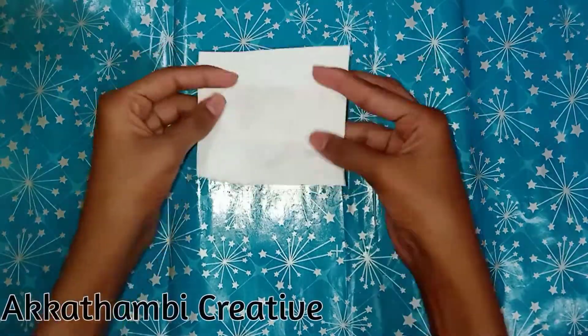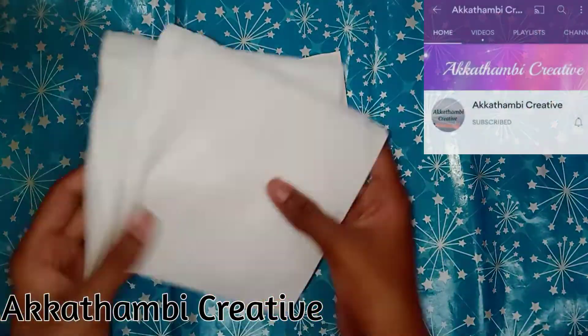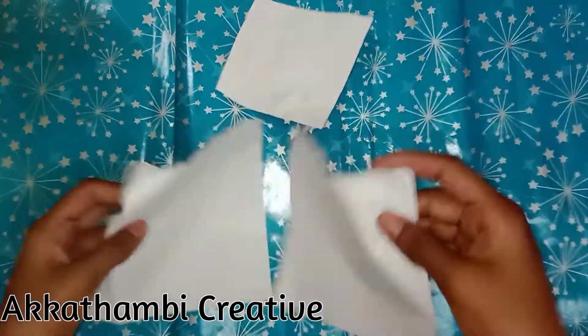Hi, welcome back to Akadami Creative. You can subscribe to our channel by clicking on the subscribe button.